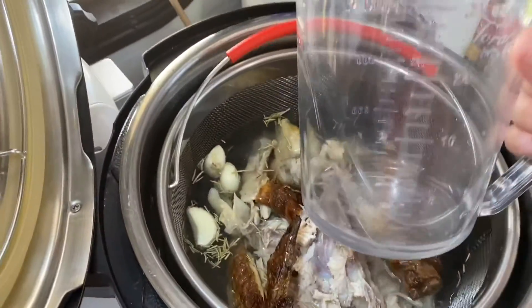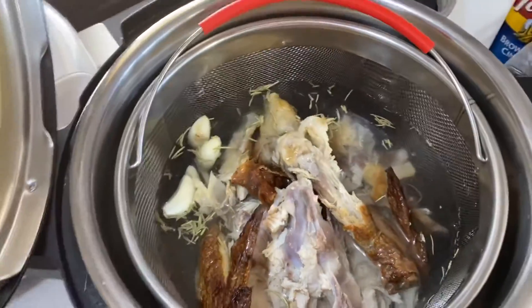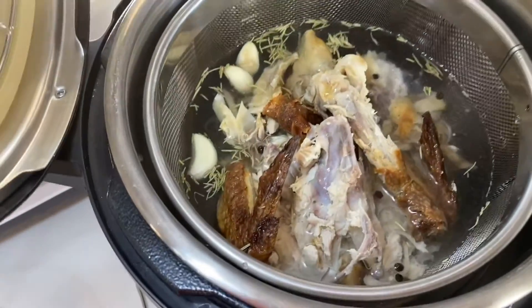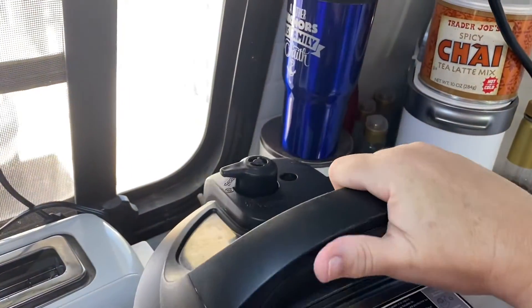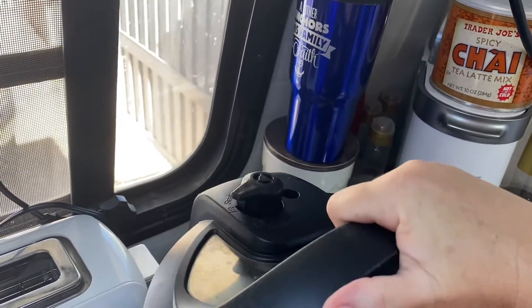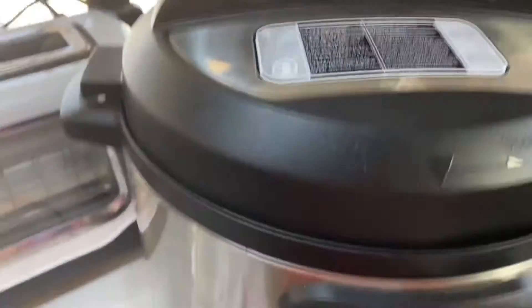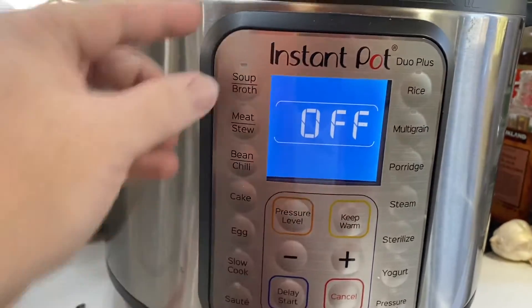I ended up filling it up three times and adding it in — that's how much water we get. I'm going to take the handle off because I don't want to put that in there, then get the lid on and set it to sealing. That's always the tricky part — half the time I get it on the first try and half the time I don't. It's on sealing now.